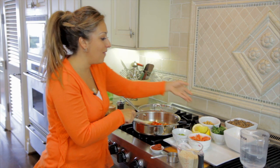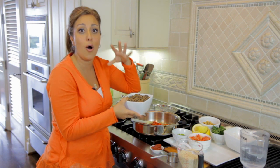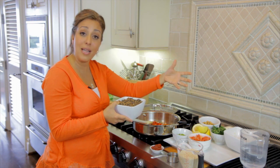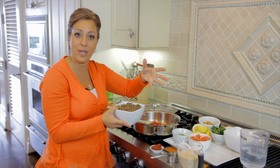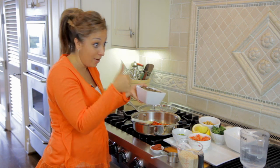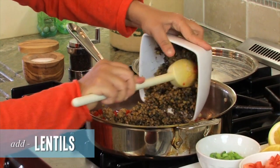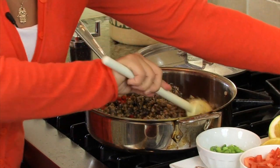And then I have lentils. I can get these in my supermarket already cooked and done. You can go ahead and use raw lentils if you want to. But this just makes the cooking process a little bit easier. My local supermarket, lentils already cooked — winner in my book. I'm going to add these lentils — one whole package. Incorporate it.